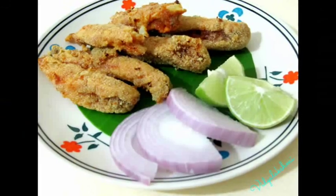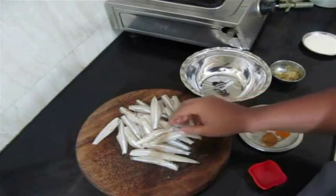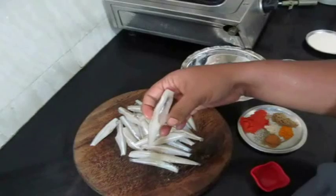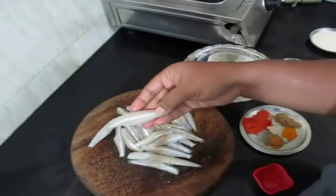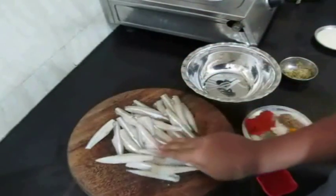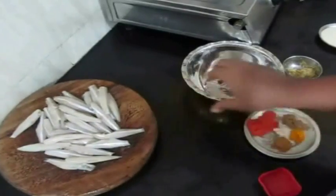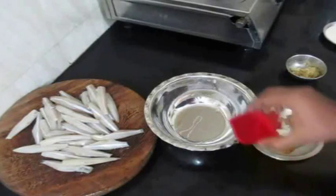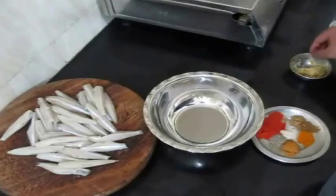Hello everybody, today I'll be preparing anchovies fry, or fried anchovies as you wish. First of all, I have gone ahead and cleaned the anchovies. Cleaning anchovies is a really messy job, so make sure you purchase them from the supermarket pre-cleaned. It's easier — you can bring them home and wash them twice or thrice in running water.